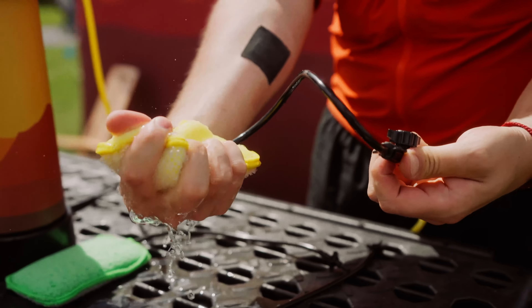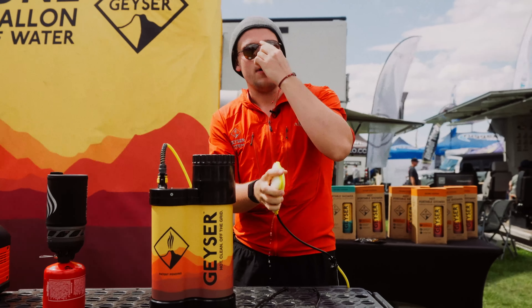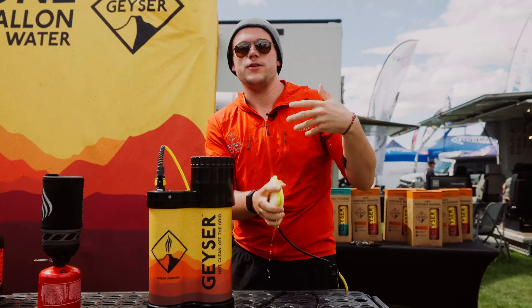One side is soft on skin, the other side is tough on dirt, grime, sunscreen, everything like that. By doing this, you're putting just the right amount of water exactly where you need it. And that's a way to actually scrub the dirt, sunscreen, sweat, everything off of you after a long day.